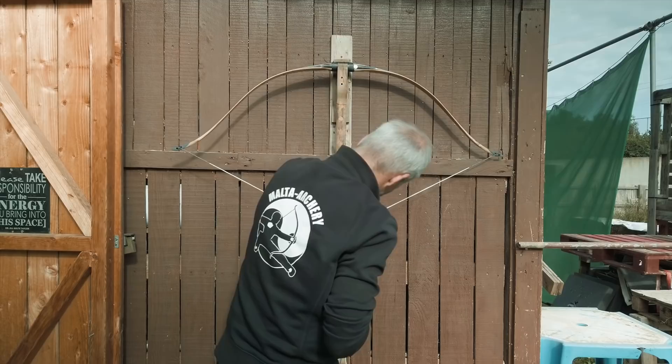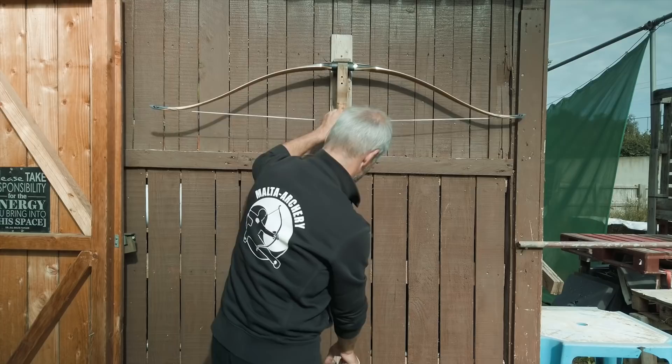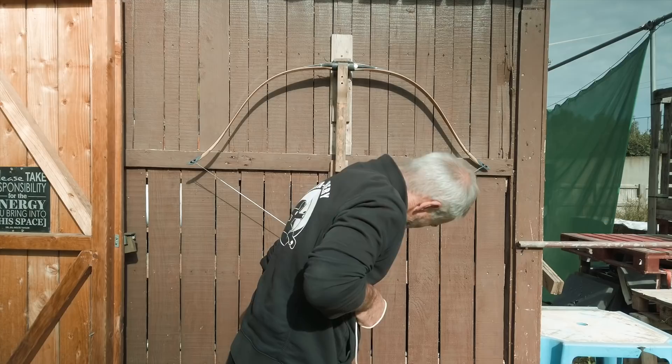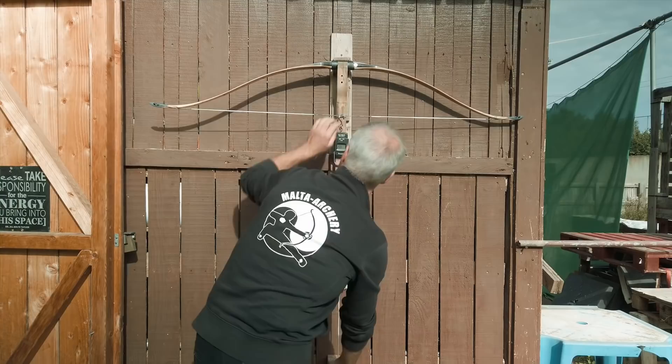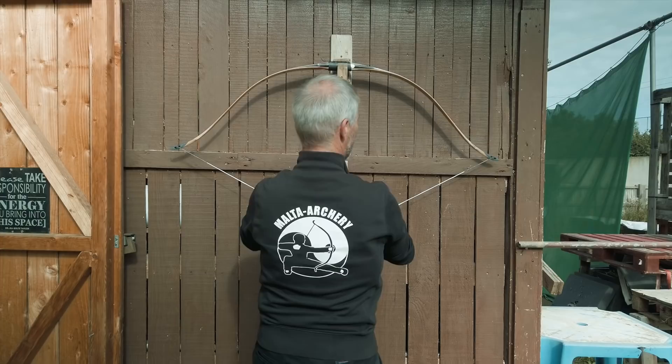Before we shoot, we do our measurements. At 28 inches we have 32 pounds as promised — 32.1, very good. At 33 inches we have 40 pounds, and at 35 inches we would have 45 pounds.